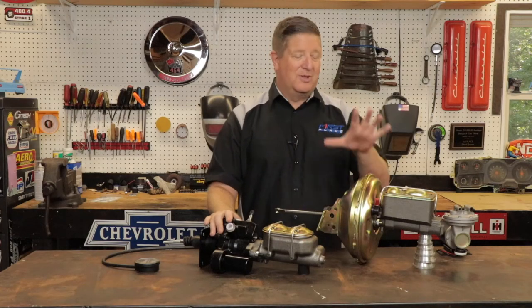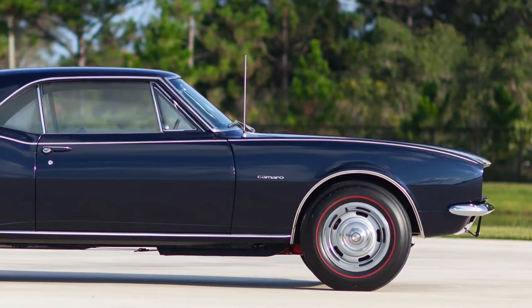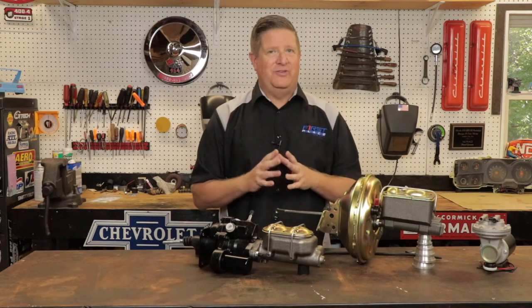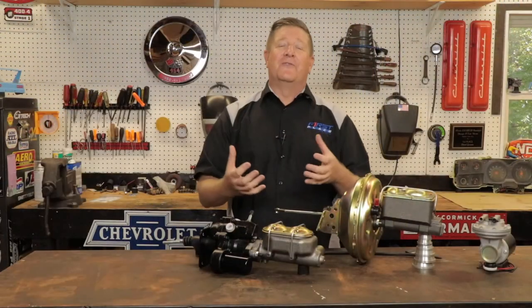Hydro Boost really fills the void and gives you options not only for the car and build you have now, but maybe the powertrain you want to build later. It's more adaptable than the vacuum power assist unit. The decision on which unit to use comes down to two things. The first is the intent of your build — are you doing a nut-and-bolt restoration, trying to keep your car as factory correct as possible? If that's the case, you really don't have a choice: this vacuum booster is going to be what's right for your vehicle.